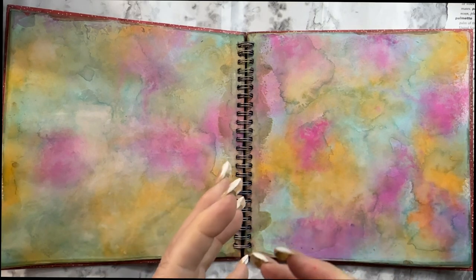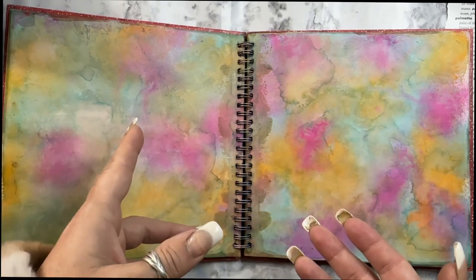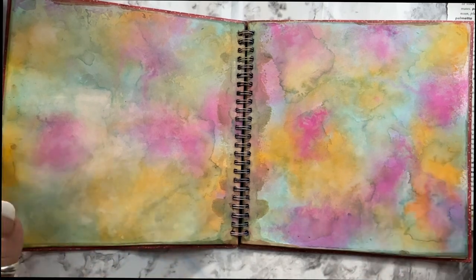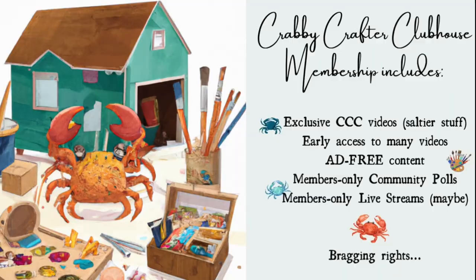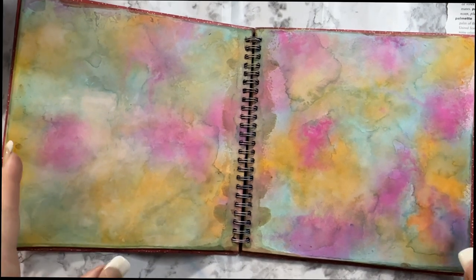On general YouTube I kind of have to reign it in and play nicey-nicey, even though you've seen a couple of good rants recently. On the Crabby Crafter Clubhouse, I'm going to keep it real — I'm not going to edit as much or hold my tongue as much. But it won't all be crabby; I'm going to do a lot of early access videos so you get the most out of a membership. I think I'm going to put it at three dollars a month so it's doable for most people.